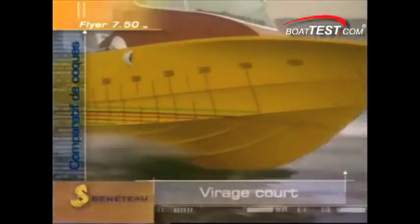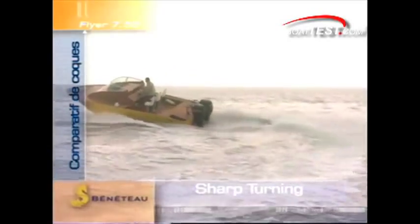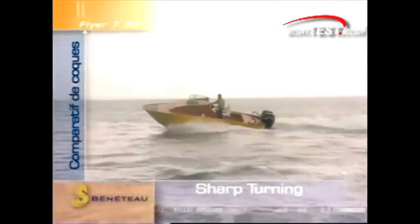And what about turning ability — the problem child of every boat that uses a conventional method to draw air under the hull? Here you can see how the AirStep hull appears not to suffer any loss of turning performance, and we don't notice any added slide to the turn. Of course, we'll verify when we test this ourselves.